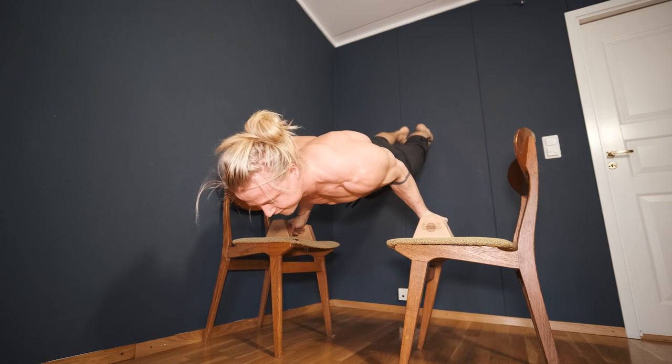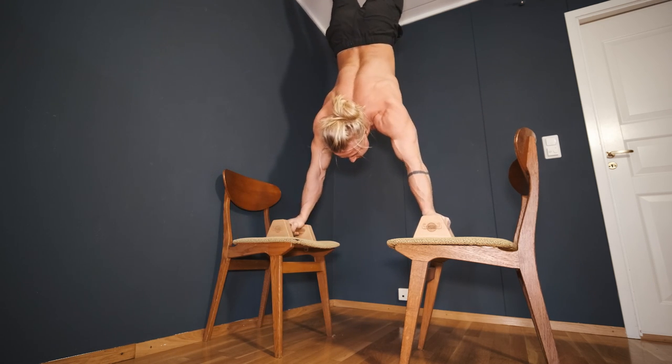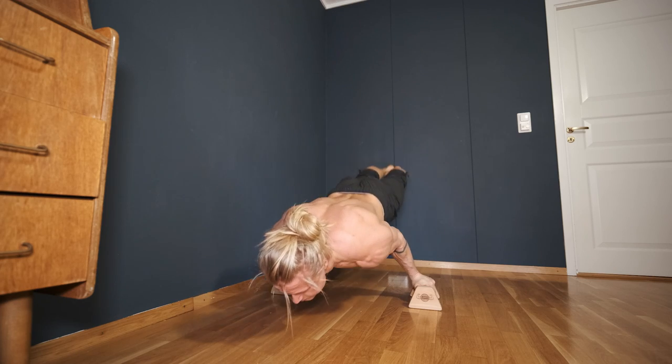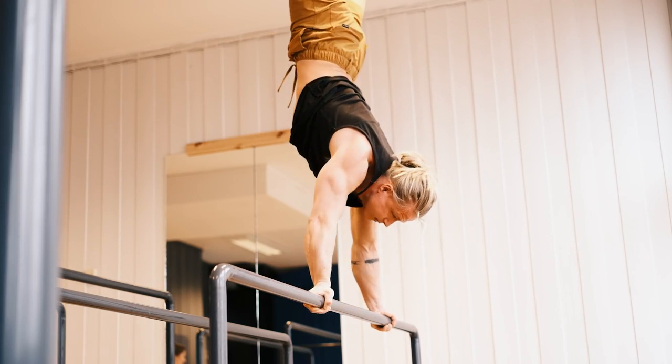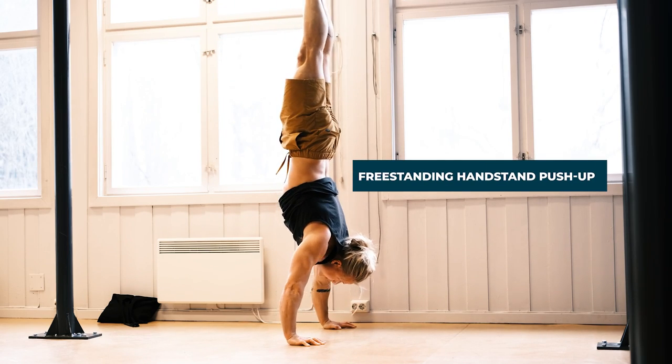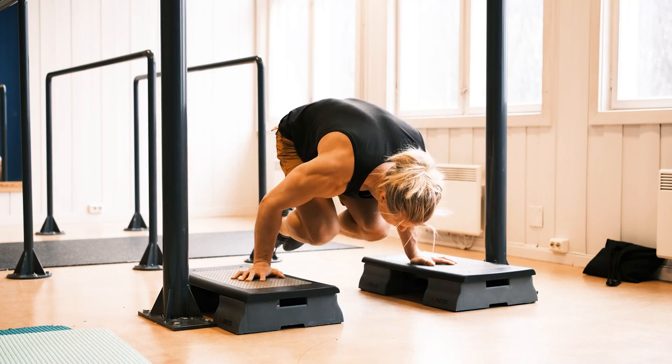So you want to learn a 90 degree push-up? It's definitely one of the coolest looking calisthenic skills and possibly also the ultimate body weight pushing exercise. The 90 degree push-up will be your next natural step after attaining the freestanding handstand push-up. But you don't need to have mastered the freestanding handstand push-up in order to start preparing for the 90 degree push-up. I would actually go as far as to say that I owe most of my pushing strength and physique from training towards and developing the 90 degree handstand push-up.